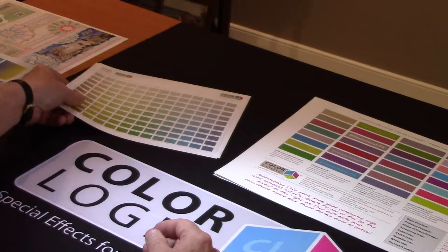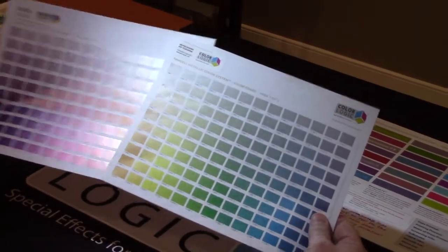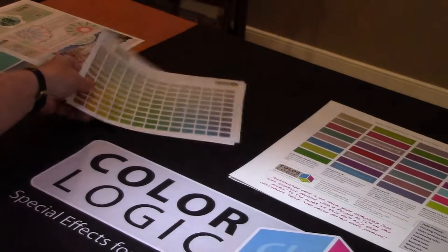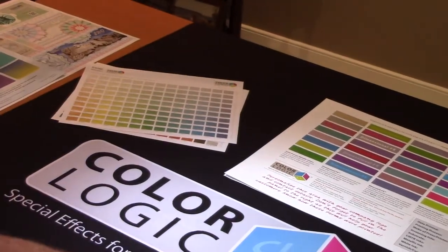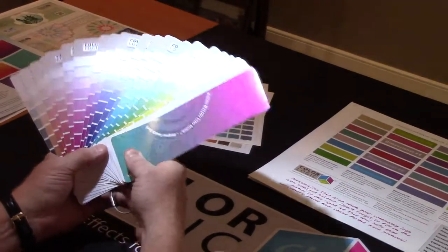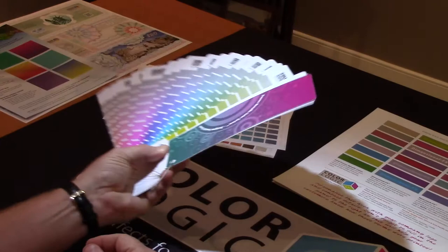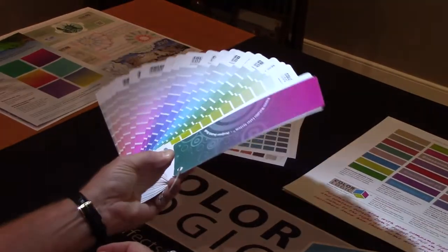What we found about a year after we started the company is that even though this is very economically produced and gives you all the colors that are possible, everything starts at design — and designers are accustomed to using swatch books, so we did a different layout. This is the 250 metallic colors laid out as a swatch book.